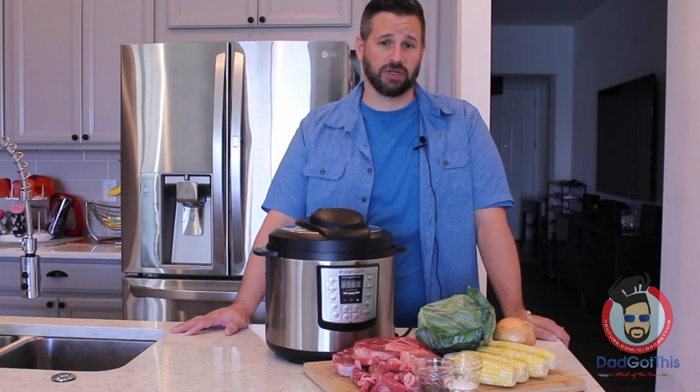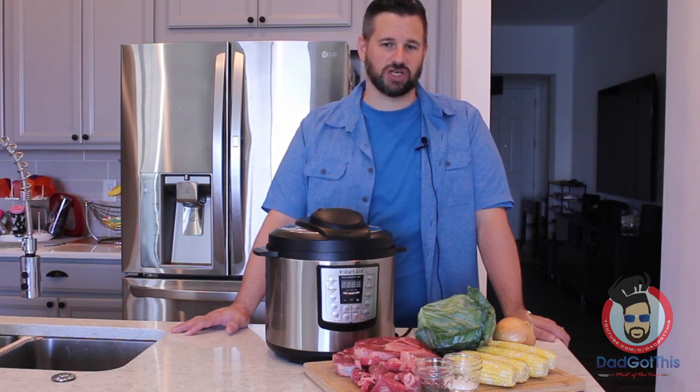One of my wife's favorite Filipino foods is a soup called Beef Bulalo. It's from the southern Luzon region of the Philippines — a wonderfully complex but simple to make soup made out of beef shanks. You simmer them for over five hours until the bone marrow, collagen, and fat break down to form this wonderful broth. It's absolutely delicious.